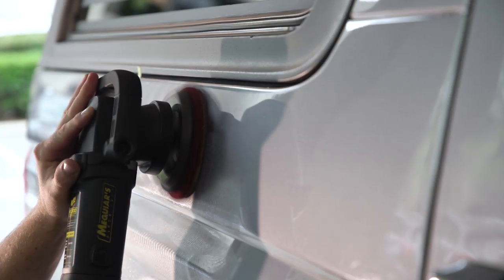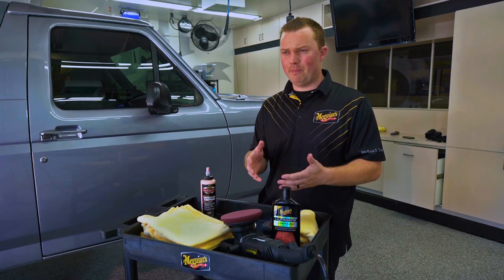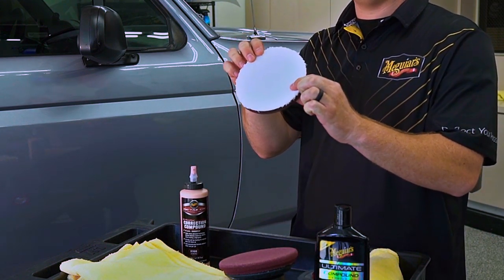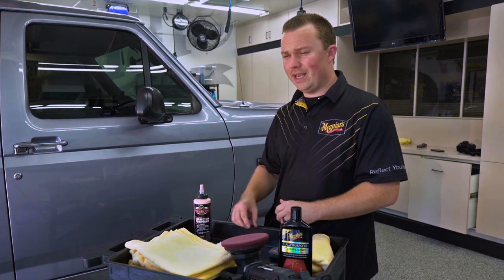We're using Ultimate Compound on a red foam cutting disc, which is working great to remove the scratches on this particular truck. If you're trying this at home and need a more aggressive combination, a good next step up is our DA Microfiber Correction Compound paired with our DA Microfiber Cutting Disc. These two together, when used correctly, can actually get rotary-level light cut but still with the safety and easy use of a DA machine.